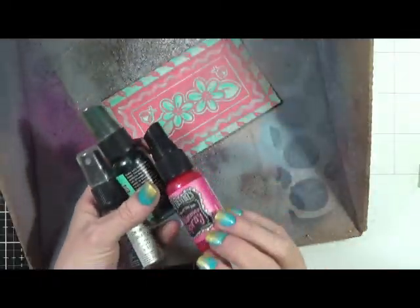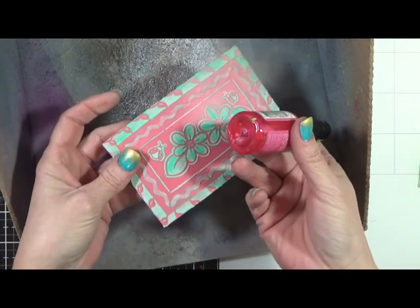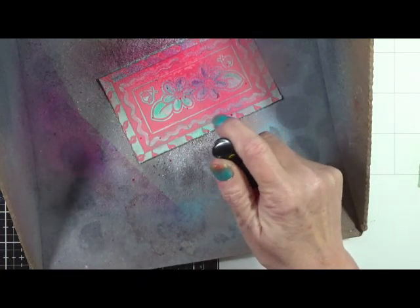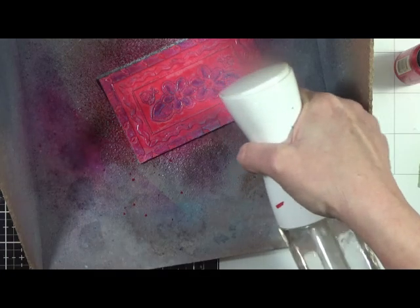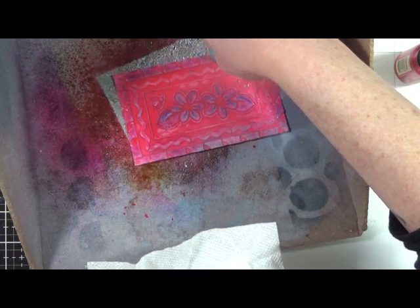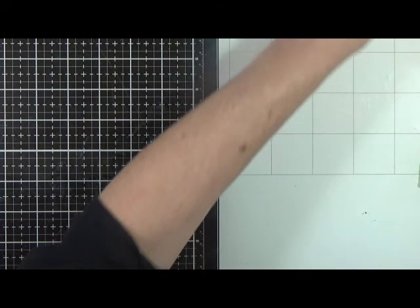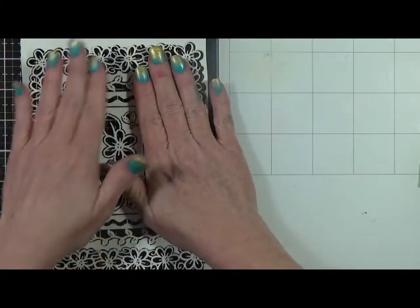Now what I have is some bubblegum pink shimmer spray. I thought that was close enough and what it's going to do is settle in all those grooves hopefully. Let's give this a good soak, and then let's get some misting of water and let that dry. I'm actually going to move it onto a piece of paper towel because with this index card I'm going to finish it off with the background or place it on a card. I want to show what I would do on a gel plate with this.